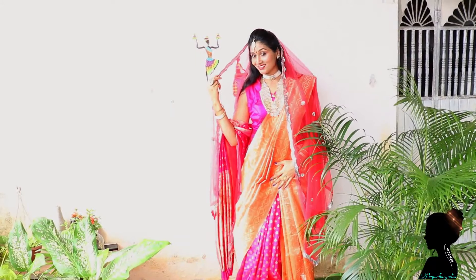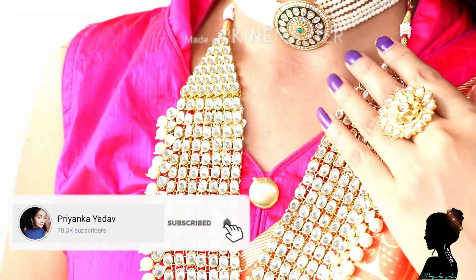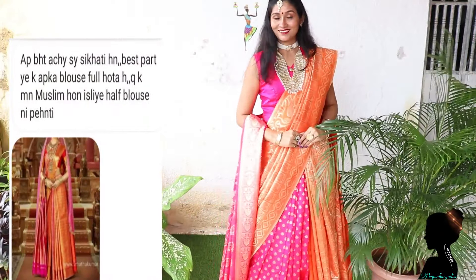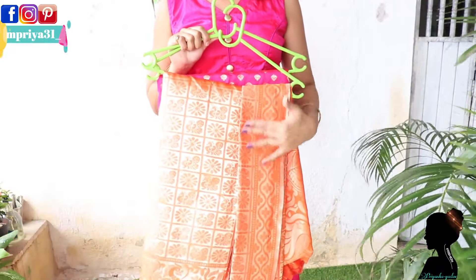Hello everyone, welcome or welcome back to my channel. I am Priyanka and today I am going to share with you this special bridal sari drape where I have used my two silky saris. Many people requested that I show my sari in bridal style, and this particular sari drape was requested by Rajpari, so thanks for your suggestion dear.